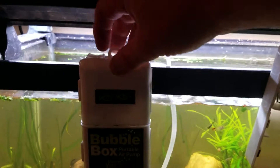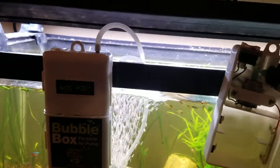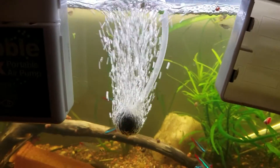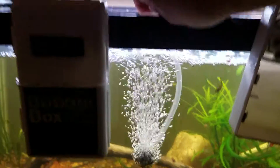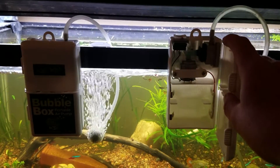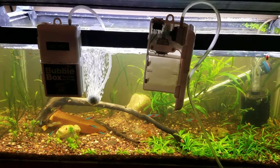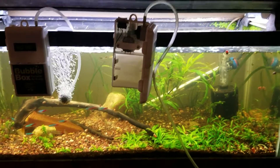I've got this one next to it with batteries actually in it so you can see what it puts out. They do come with an air stone, and you can see it's putting out a fair amount of air and it's not super, super loud. It's obviously way louder than your typical plug-in-the-wall air pump that you'd use on a daily basis, but in a situation where you don't have any power, it's really just something you've got to put up with, and I feel like in most situations you're going to be able to.